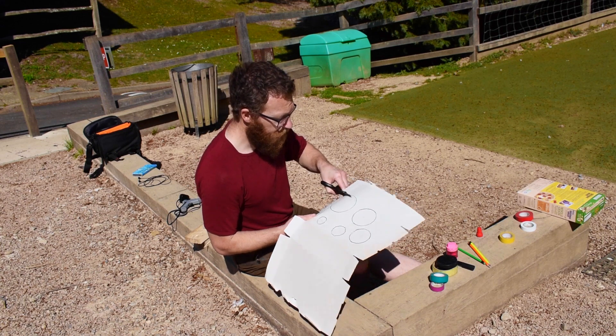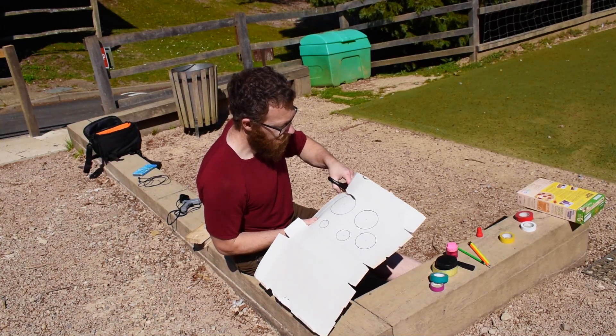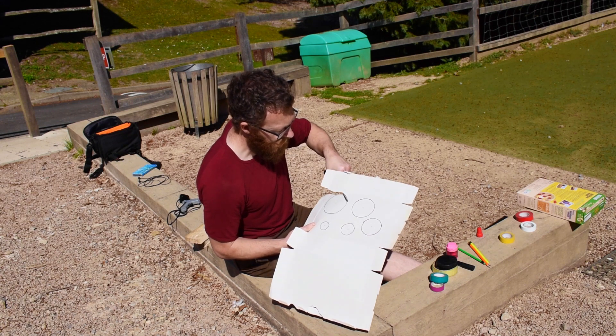Getting the help of an adult, we are then going to start cutting our circles out as close to the line as we can.